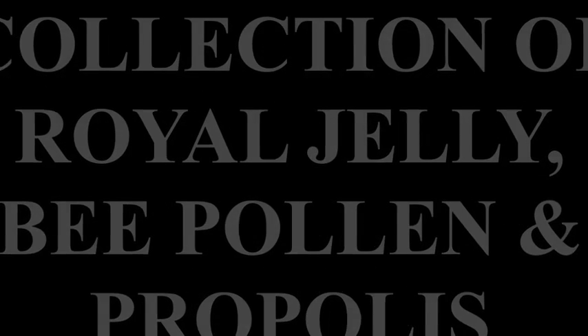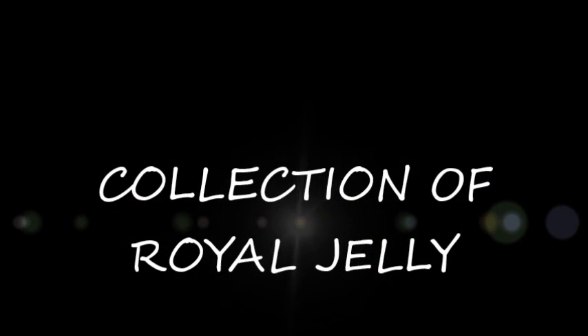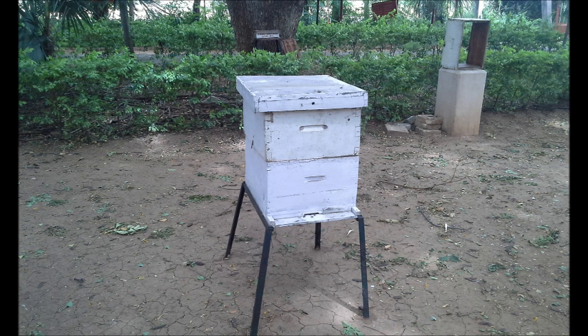Collection of Royal Jelly, Bee Pollen and Propolis. Let's see about the Royal Jelly collection in Italian bees.